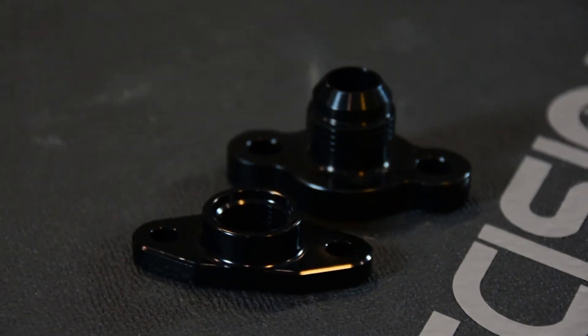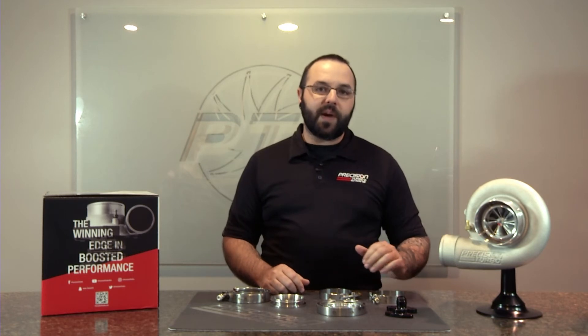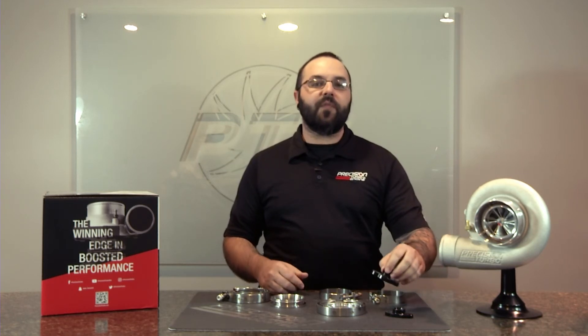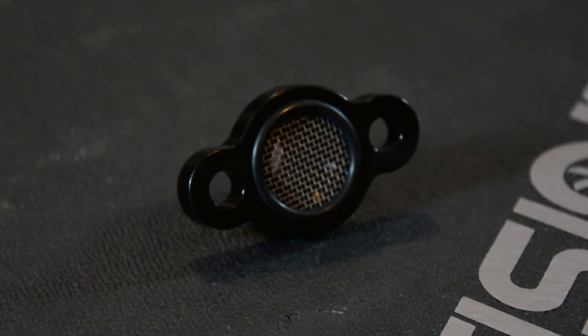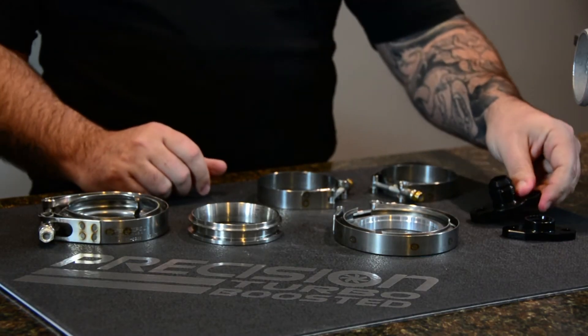Some of the smaller flange offerings that we have would be our drain flanges. We offer those for our small frame turbos, our mid frame, and our large frame. I would note that large frame and Pro Mods utilize the same flange. This flange is a little unique in that it doesn't use a gasket — it actually uses an O-ring for a nice tight seal.